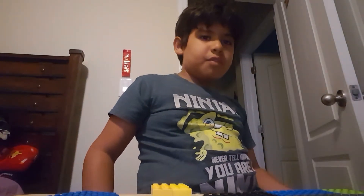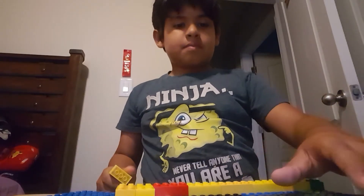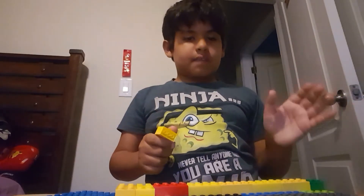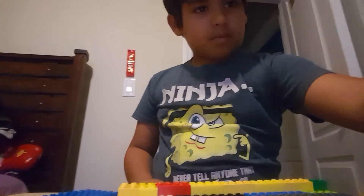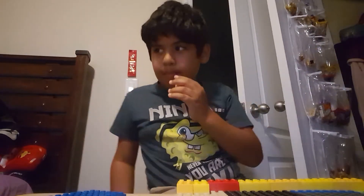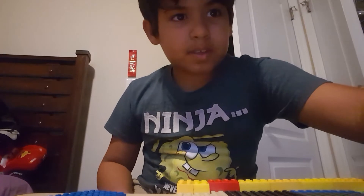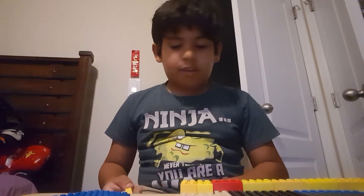I'll show you what this looks like when I'm done. I did some of this already. I'll show you completely. Just want to let you know — someone just called so give me a sec. By 'bye' I don't mean I'm cutting out the video, I'm just stepping away for a moment.